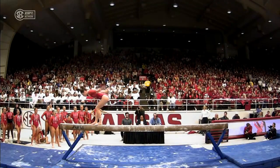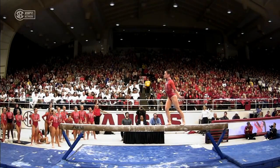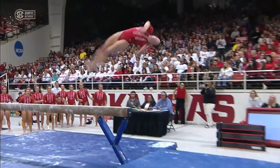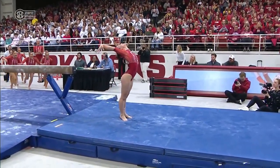Front aerial, back handspring layout. You're going to want to watch her back heel — look, her back heel's up, up, up. That's where we want to see that planted down. She was trying to save it, does a good job adjusting, and finishes with it.